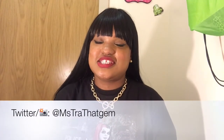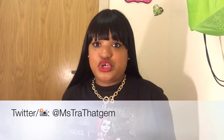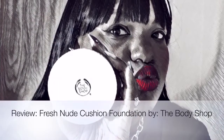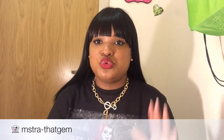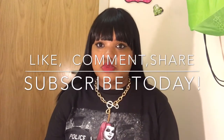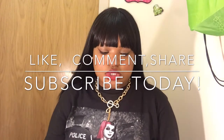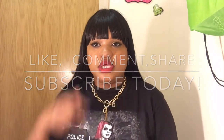What's going on diamonds and gents, this is Miss Trade that Jimmy, you are watching Gym Sport TV. This is going to be a review on the Body Shop's new cushion foundation that they launched last week. I just wanted to talk about it really quick — the pros and the cons to it.